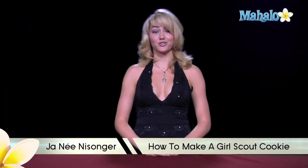Hi, I'm Janae from Mahalo.com, and I'm going to teach you how to make a Girl Scout cookie. Yummy.